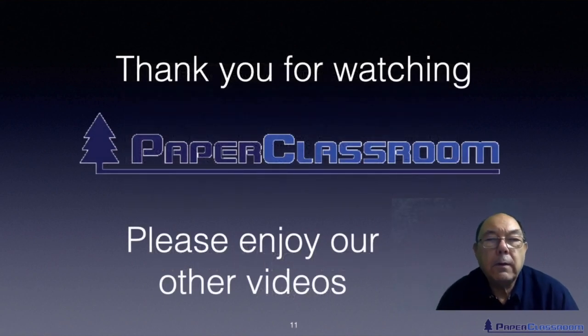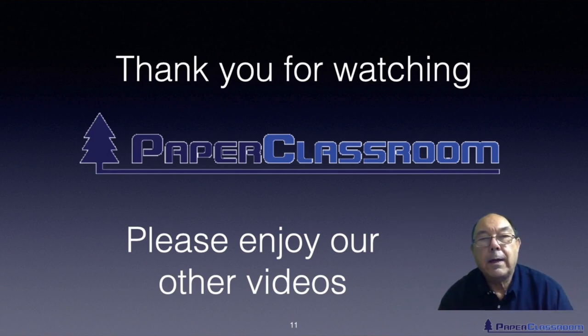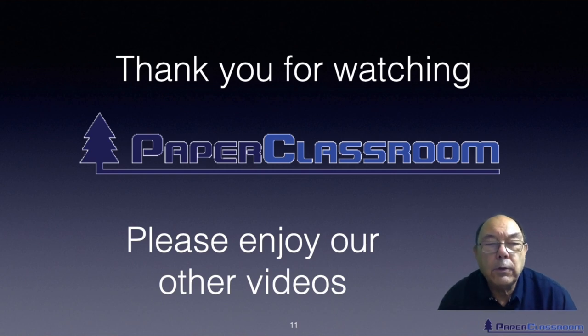Well, I hope you enjoyed our introduction to paper making machinery. Thank you for watching. I hope you enjoy our other videos too — please come back and have a look at some more of them. Give us any feedback; we appreciate everything that you say to us. Thank you very much for your time and attention.